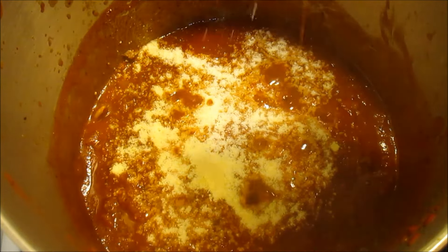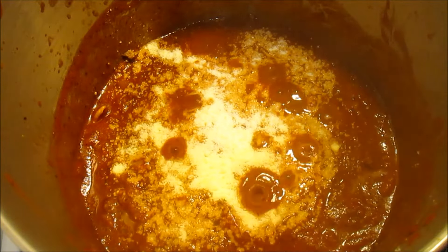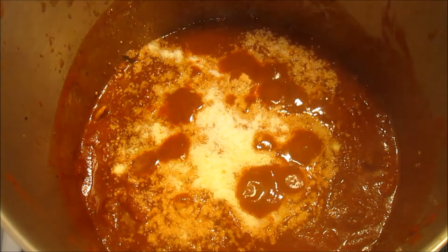Now I'm adding about a half a cup of grated parmesan cheese — good stuff! The house is smelling good and I think my husband knows what we're having for supper.